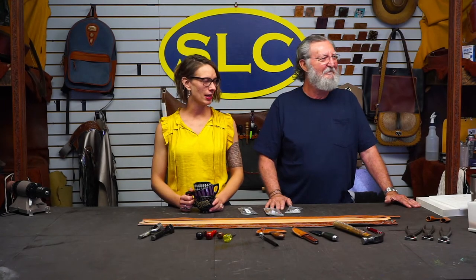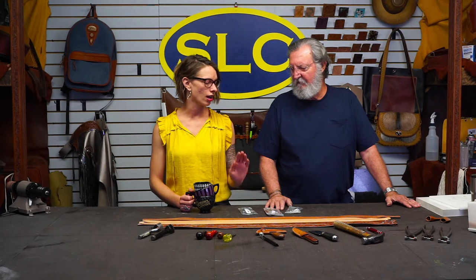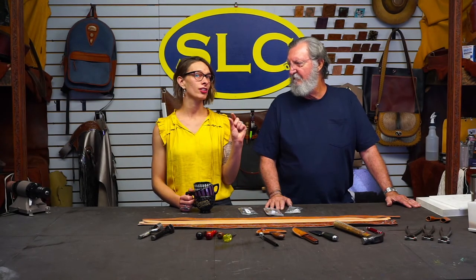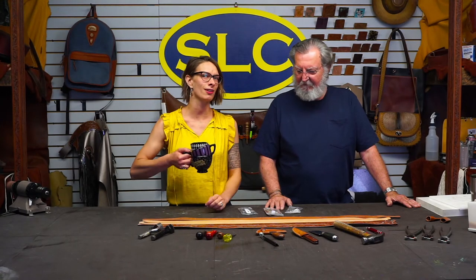We are back today with some belts. We had a customer that reached out and requested a little tutorial on installing the Western-style belt, specifically that little tip on the end — how to go about getting that on there. We'll go over a couple of different options, and we'll see if we can drag this out to an hour.